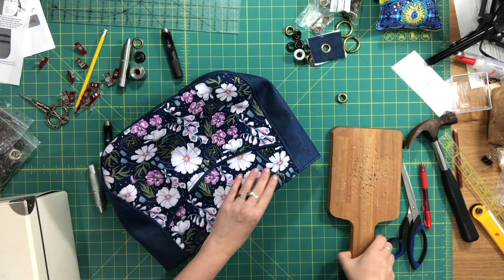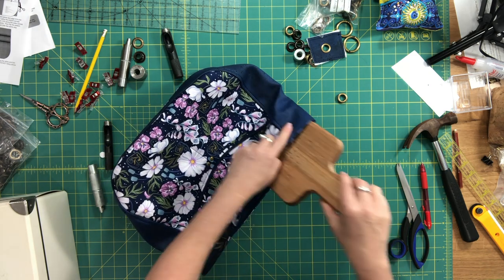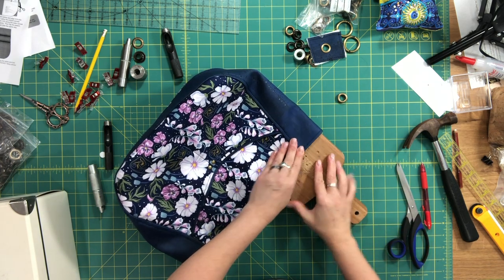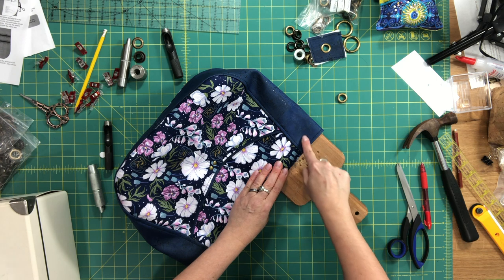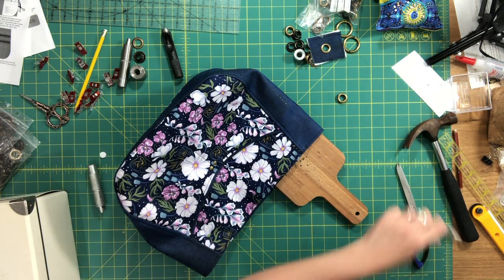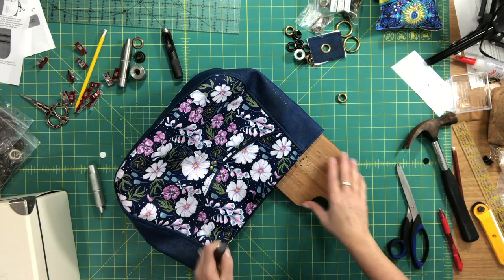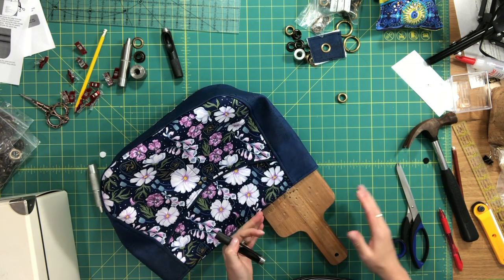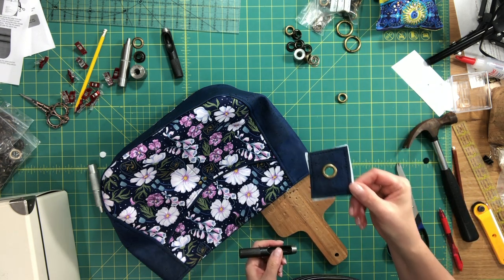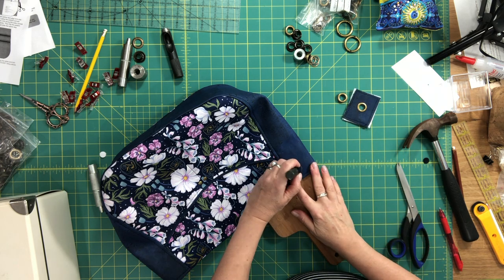When you punch the hole, make sure you're slipping your wooden block in between the layers. You don't want to punch through all the layers on the other side — just punch a hole in the layers of this one top corner. You're going to redo all of the steps I showed you with the test grommet: punch out your hole, then flip the bag over.